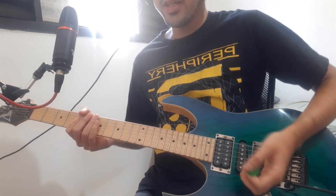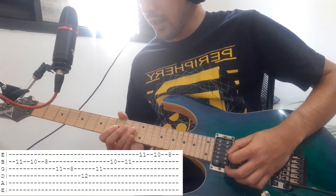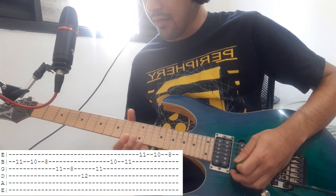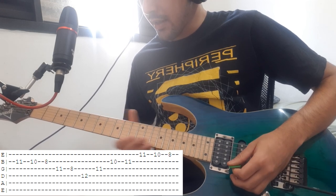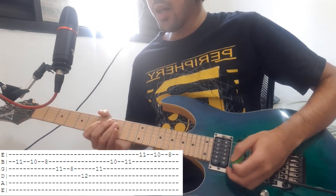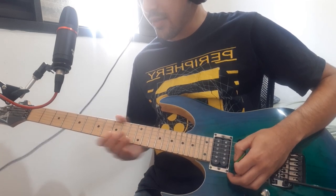Now we have that tricky triplet part. At the B string you go 11, 10 and 8. Then at the G string you go 11, 8, and 12 at the D string. Then you go 11 at the G string and 10, 11 at the B string. Then you go 11, 10, 8 at the high E. You're gonna do that pattern 4 times, and then it's gonna change to a pattern at the B string: 8, 10, 11, 11, 10, 8.